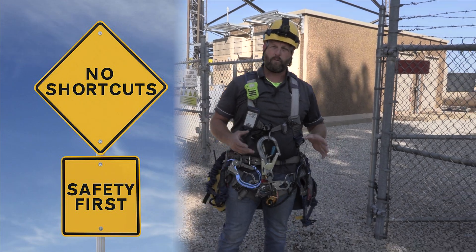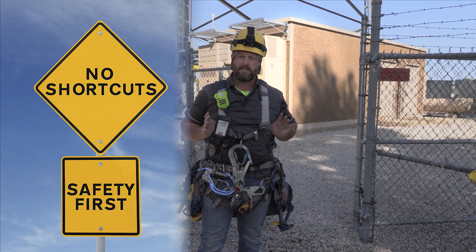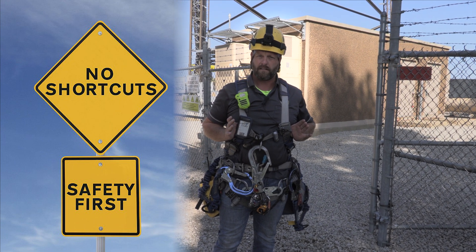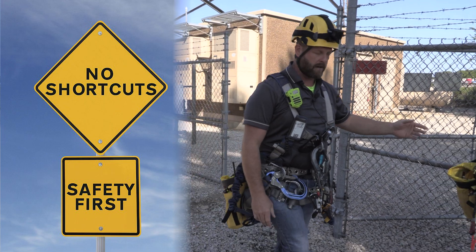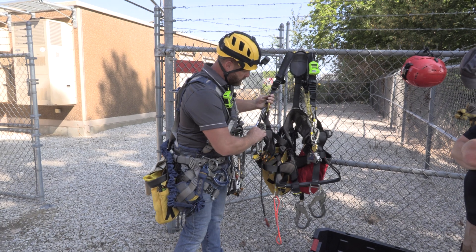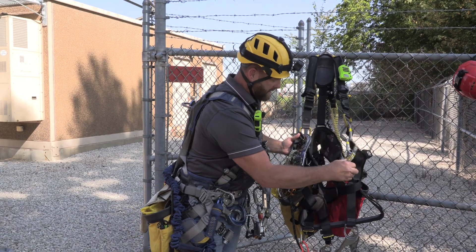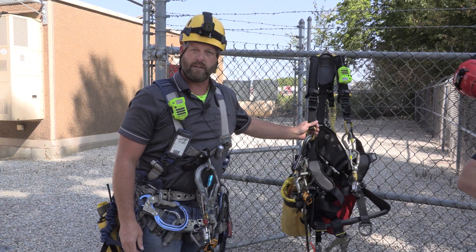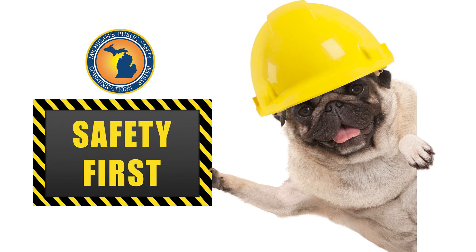Before we get on the tower, we're gonna look at our equipment. The equipment we're climbing with is our safety harnesses. This keeps us alive and takes us home for dinner after we've done our job. This is a standard safety harness and we just do a visual inspection, make sure we have all the tools we need to keep us safe on the tower. Every time you climb you should do a safety inspection on your equipment.